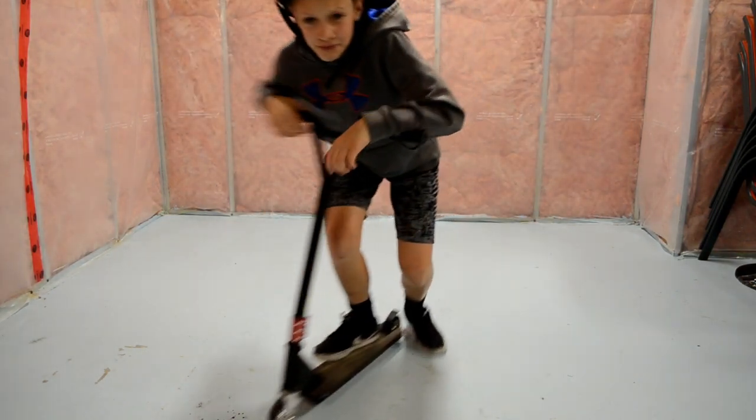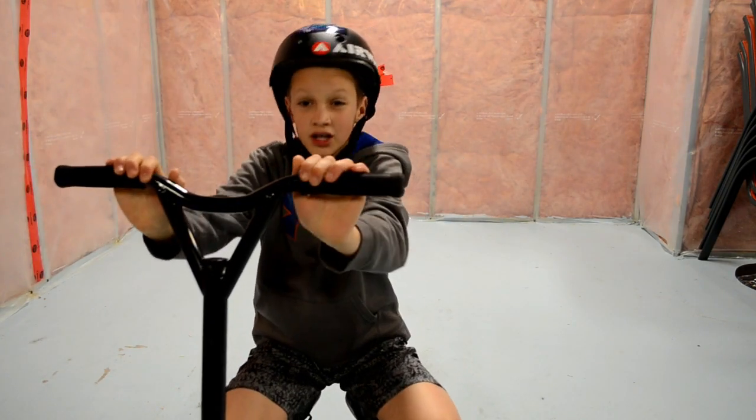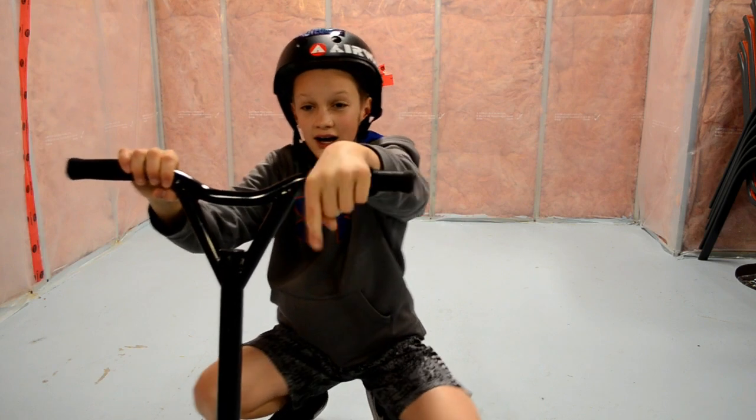If you still can't get the whip around fast enough, try them off a curb or a ramp like I have here.